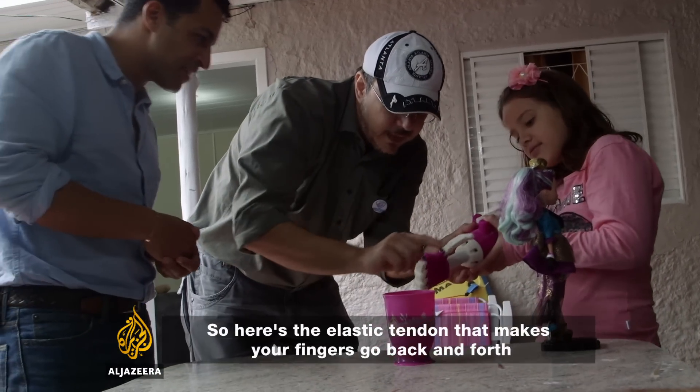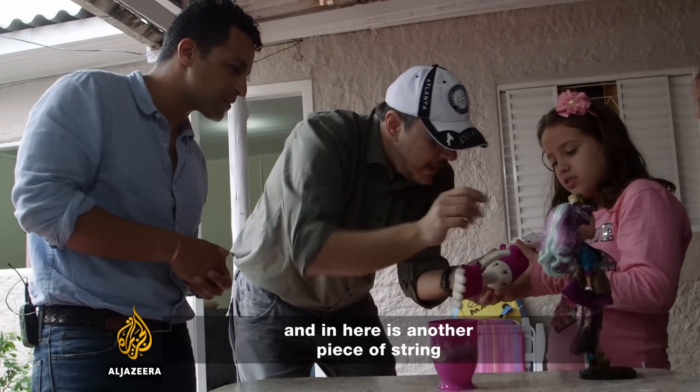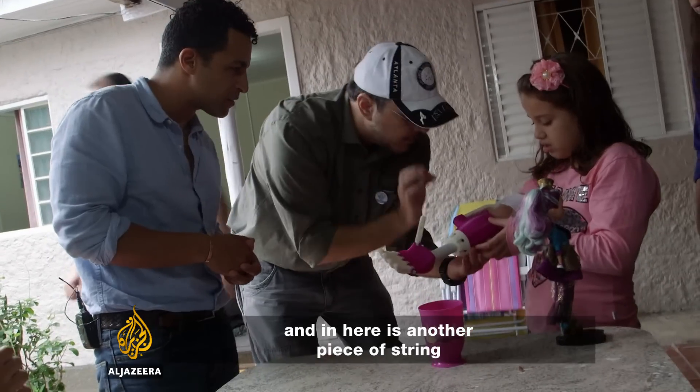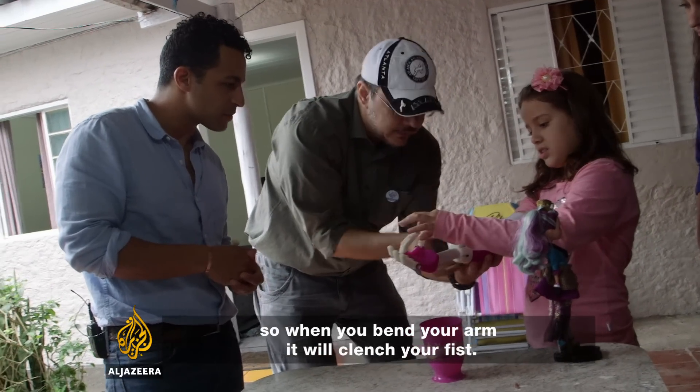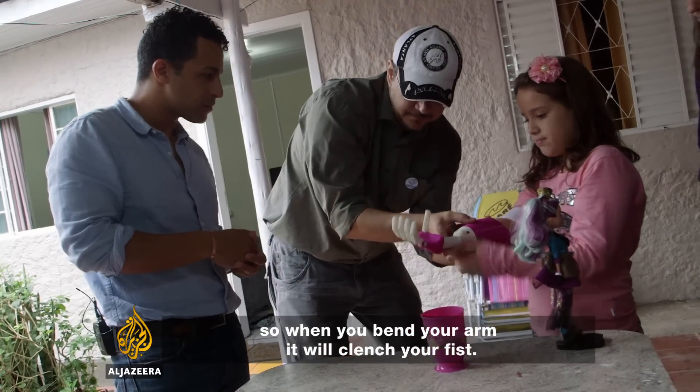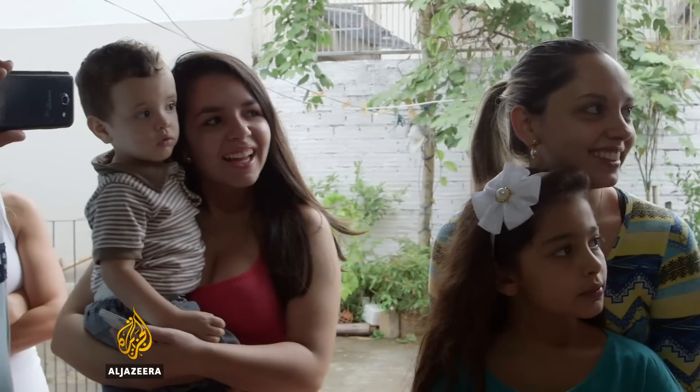Here there's an elastic tendon that makes the fingers return, and inside there's another cord which, when you bend the arm, closes the hand. See how it works? She's getting better at it, isn't she?